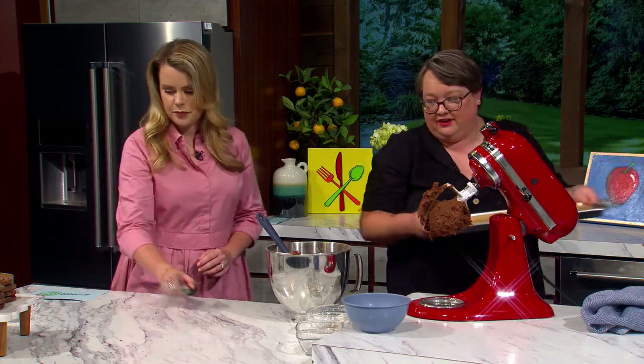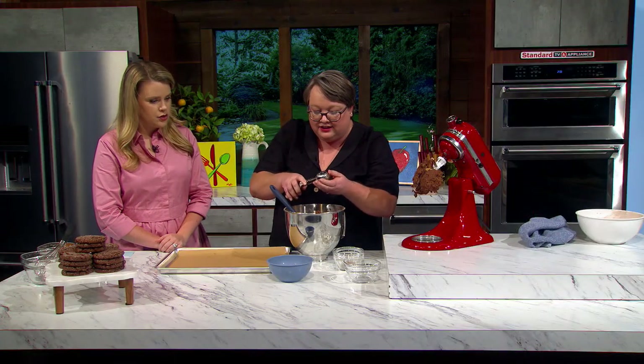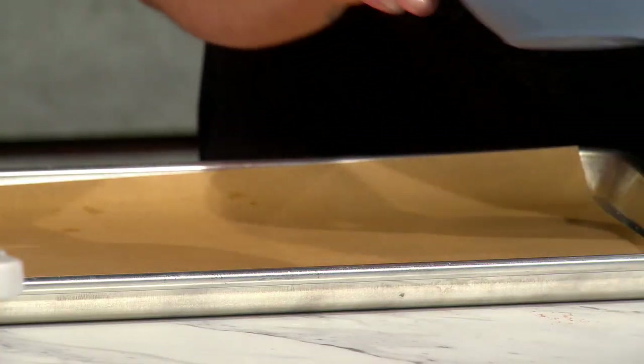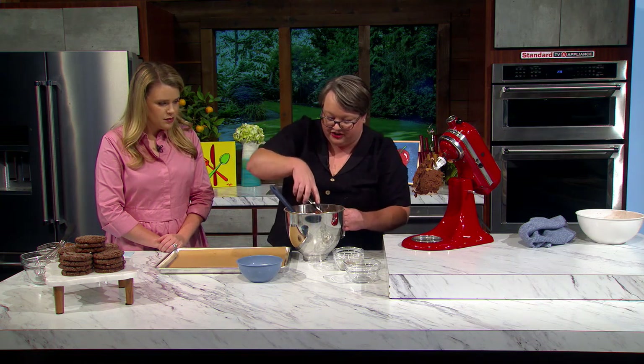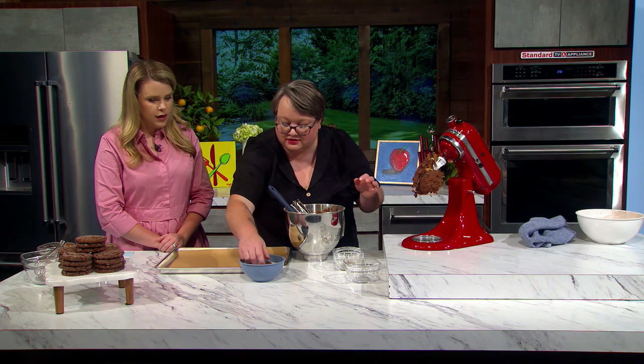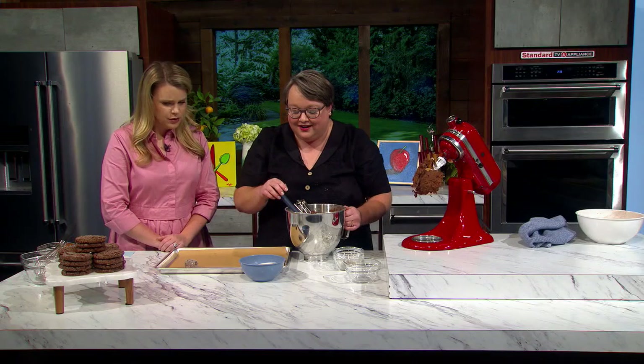There's our cookie dough — nice and chocolatey! We've got a parchment-lined sheet pan here and we're just gonna scoop them and roll them in a little extra granulated sugar, which gives them that nice crackly sugary look on top — really impressive presentation. These ones spread quite a bit, so I only put six to eight on a sheet pan. Bake them at 350 for 12 to 14 minutes, just till the edges get nice and set, because you still want a nice soft chewy cookie — you don't want to overbake.